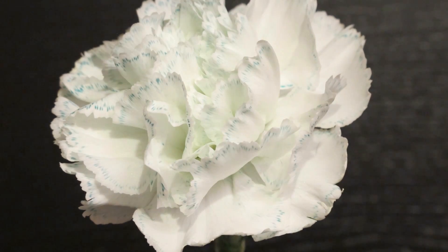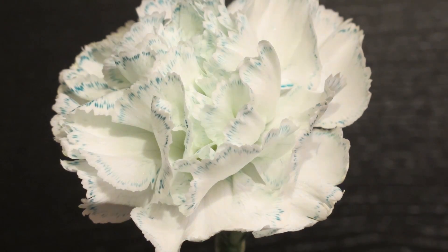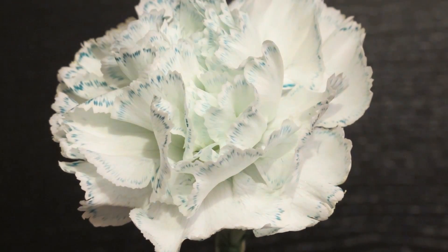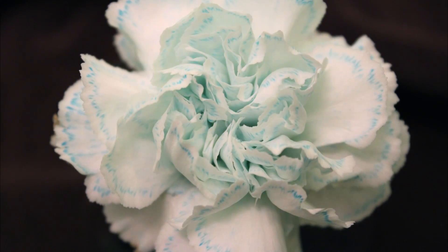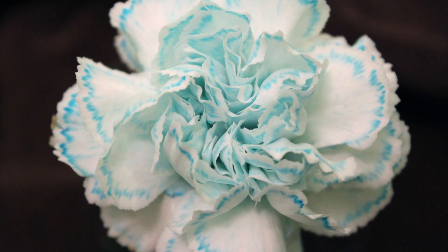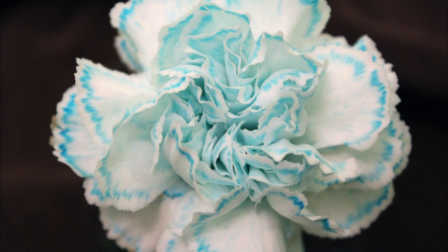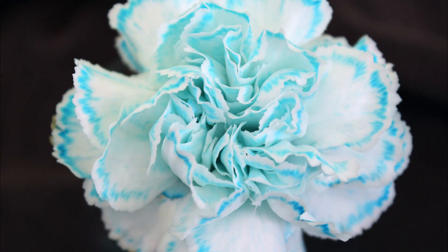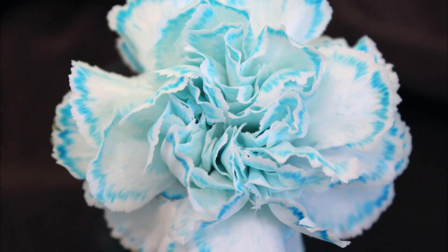Initially, we tried using a purple food colouring to dye our flowers. Unfortunately, it looks like only the blue pigment from the dye was absorbed into the flower. So what we decided to do was try again with just a primary blue food colouring. As you can see, we got much better results. It can take between 24 and 48 hours to fully dye your plant a bright colour.